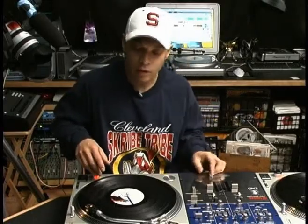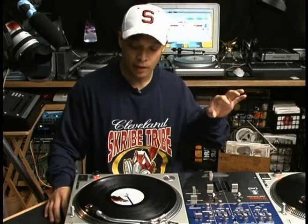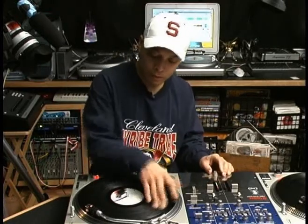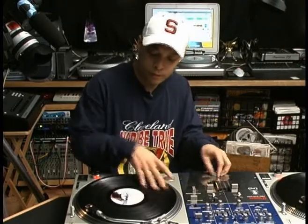This next scratch is what we call dicing. It's just a shortcut term for saying transform tears. So you're doing your tears, and you transform them. That's what we call dicing.